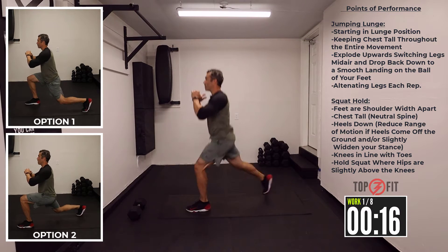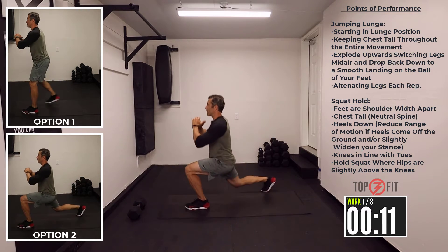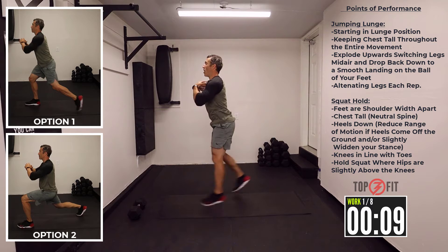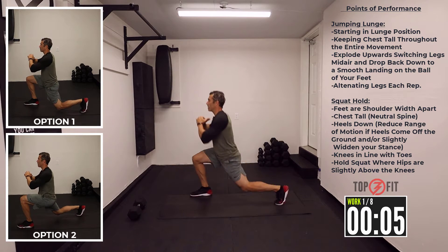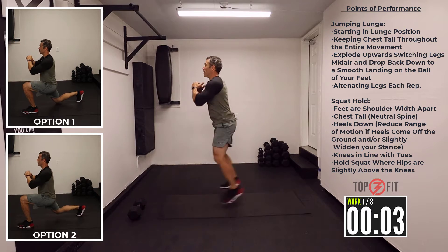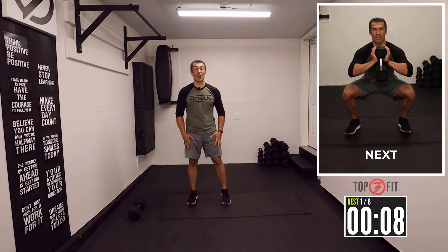Nice little jump — land nice and smooth. If you can get that knee as close to the ground as possible without knocking it on the ground. Always keeping that chest nice and tall. You don't need to go fast on this. A little bit of explosion on the way up and a smooth landing. You can feel the burn already.